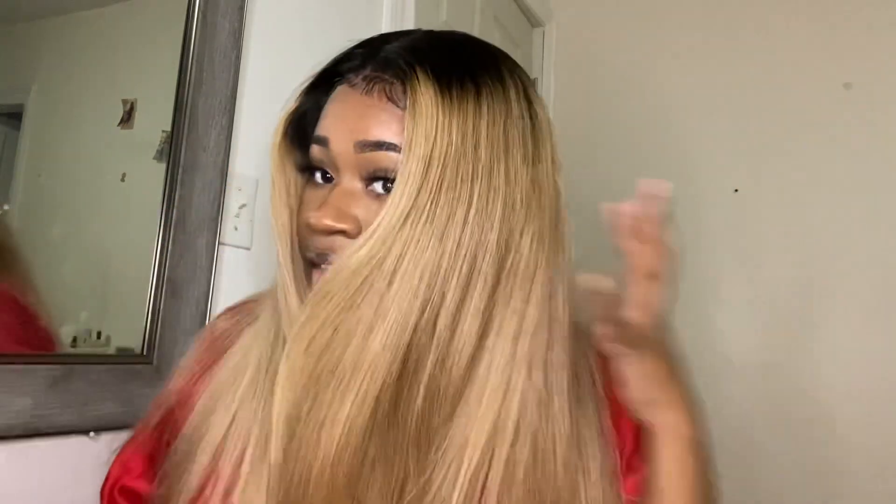Alright guys, so this is the finished look. It's cute for what it is. As far as the hair goes, I like the hair — it's full, it's very thick. It's still wet so it isn't as straight as it should be; the hair is still a little damp back here especially. But the hair is very thick. I ordered this in 22 inches, I believe — let me see.